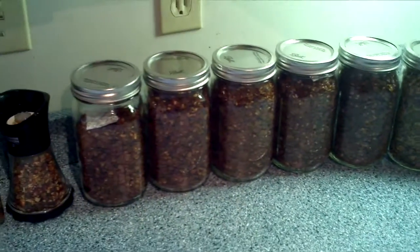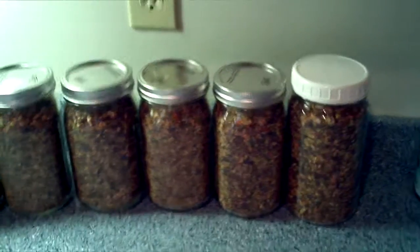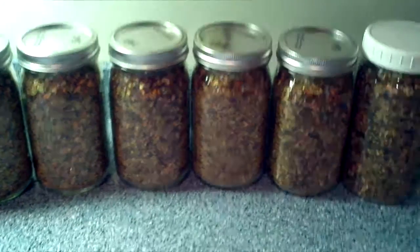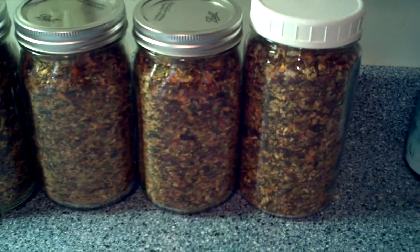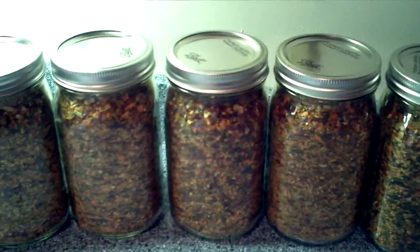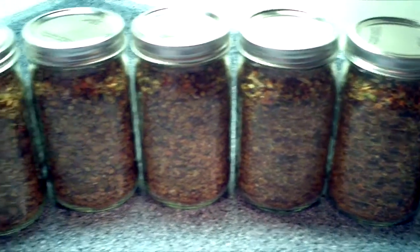I smoked almost everything I made this year. I've got nine bottles of mix — quart jars — and I really love the colors I got this year. I waited until everything turned red before I smoked it this year. Had reds and oranges and yellows with the peppers.